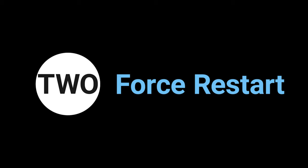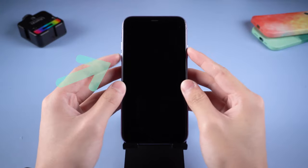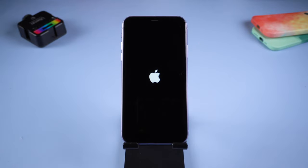Method 2: Force restart. Press the volume up button and quickly press the volume down button, then press and hold the power button — keep holding the power button. If it goes right, you should be able to see the Apple logo show up.